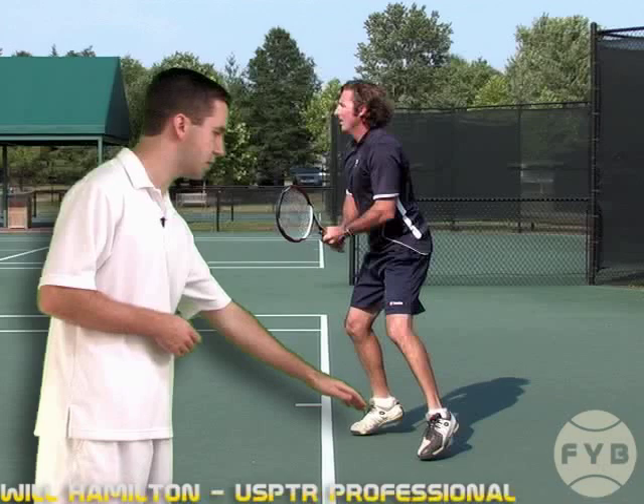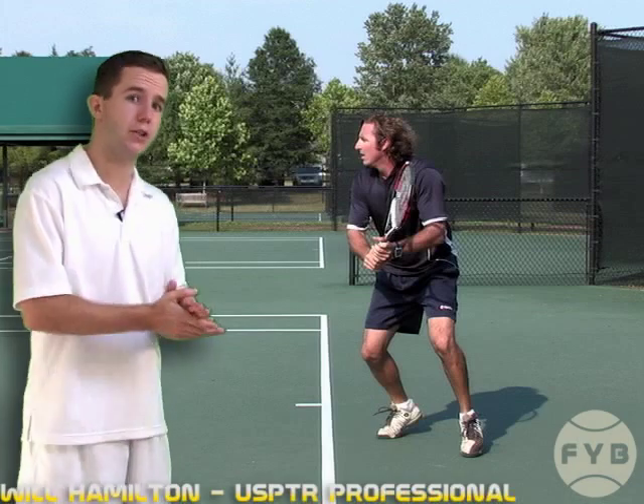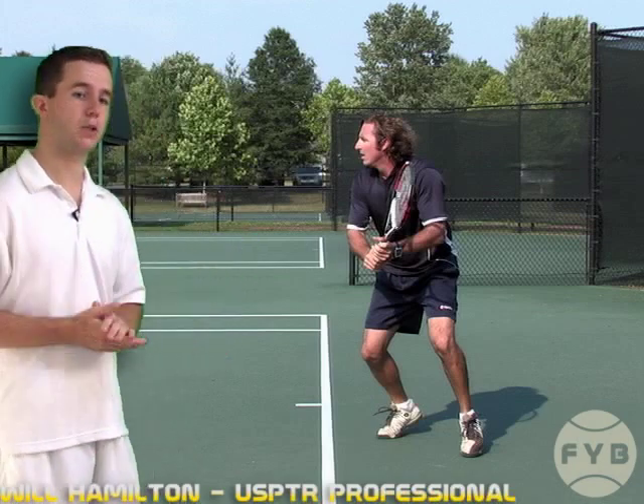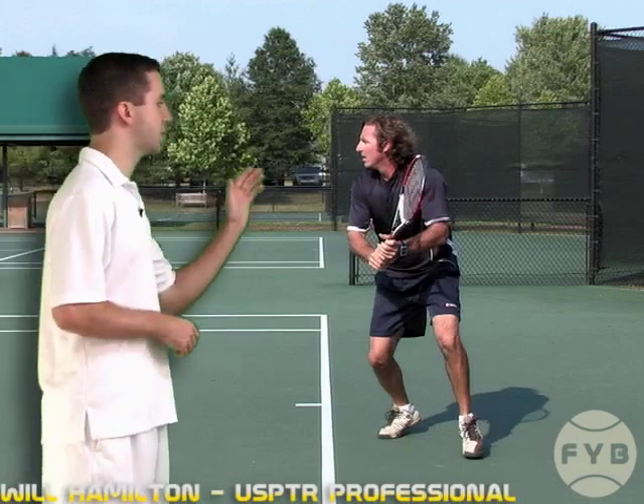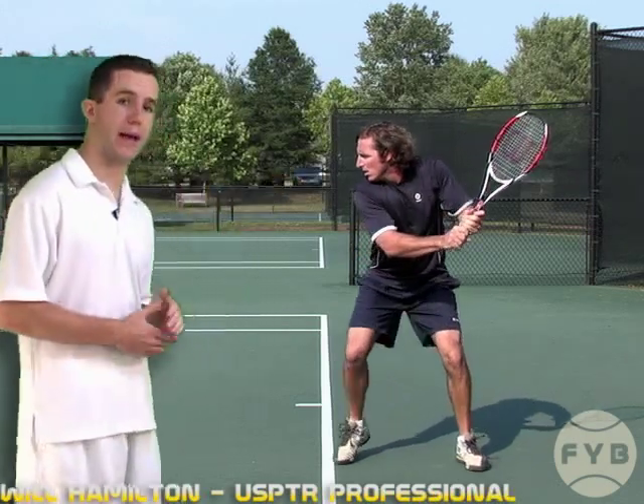Once Frank pivots and turns his shoulders, that's how he started to take his racket back. His shoulder turn did the work, not his arms. But once he pivots and turns, now both his arms and his shoulder turn do the work to get the racket all the way back.